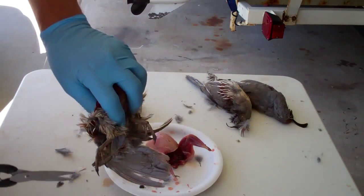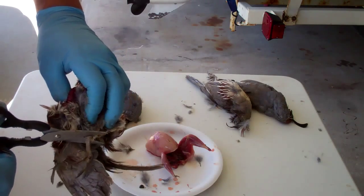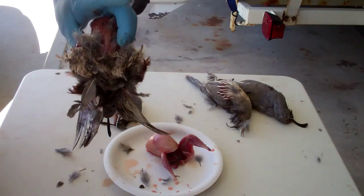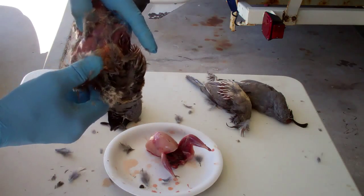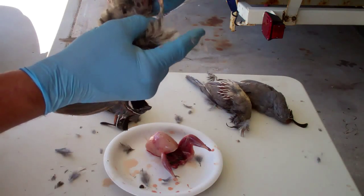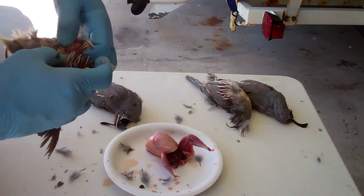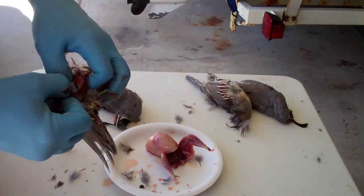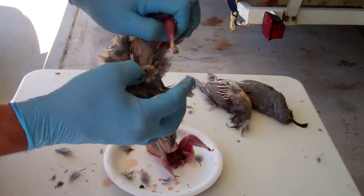Now we've got the legs sticking out still, so we're going to cut those off at the joint. Then continue pulling over the thighs, and we'll just pull the legs right out — see it turns inside out? There's one. And this one's got a broken leg on this side from being shot. That's all right.